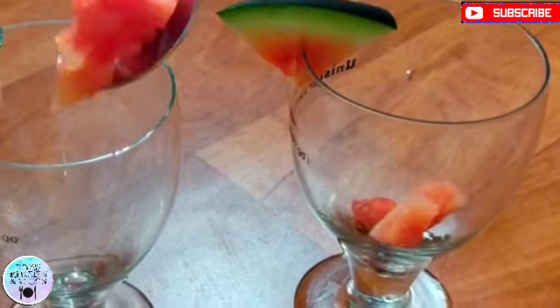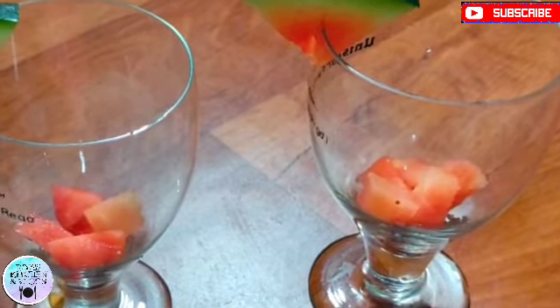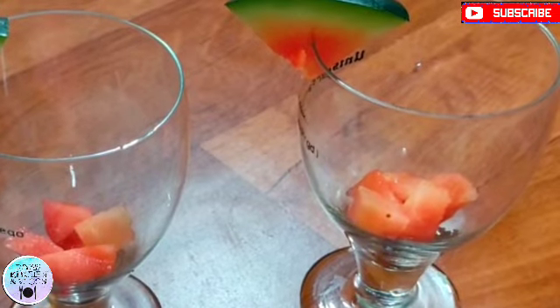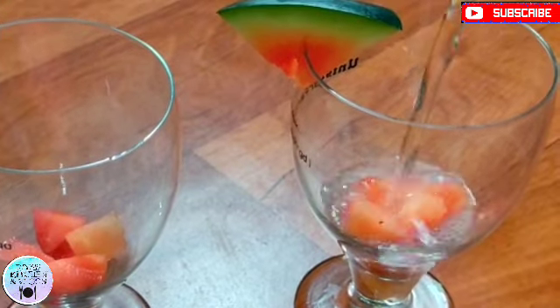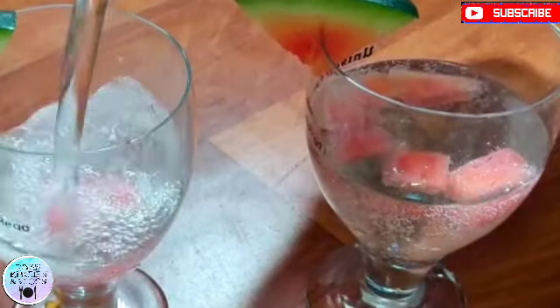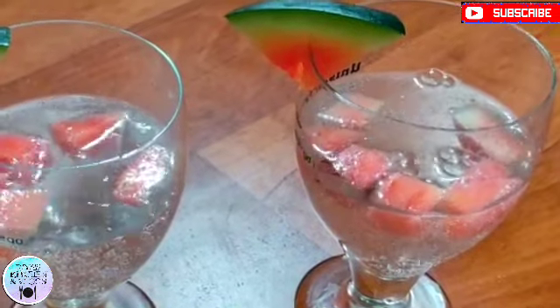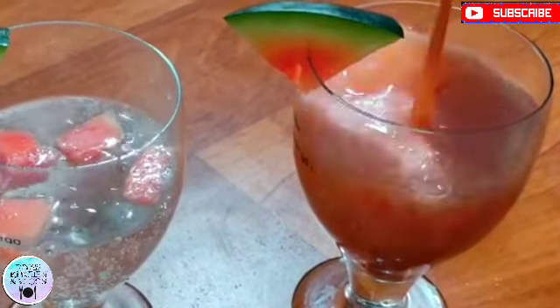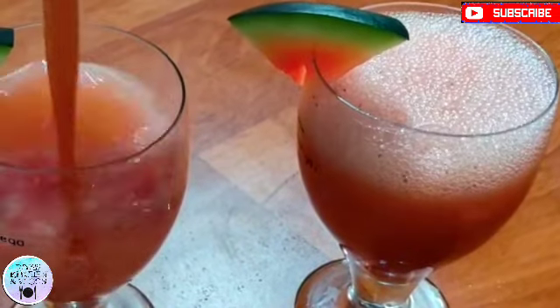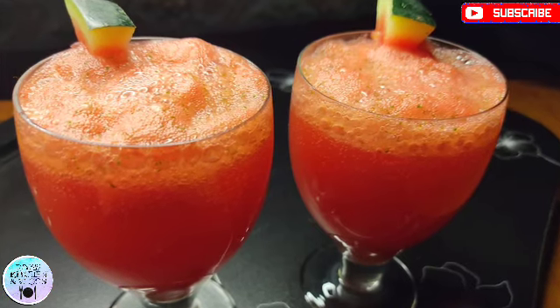Now we will pour it into 2 glasses. First, we will add the watermelon blend. Now we will add the soda — I had kept it in the fridge so it would be cold. Now we will add the watermelon juice on top. This is completely ready — watermelon lemonade and watermelon juice.